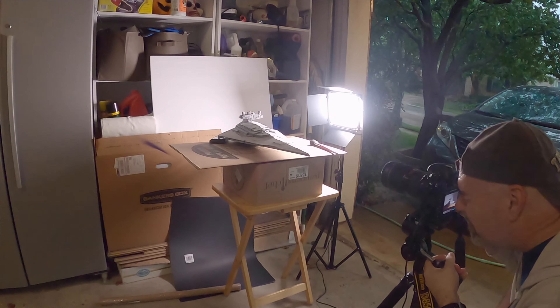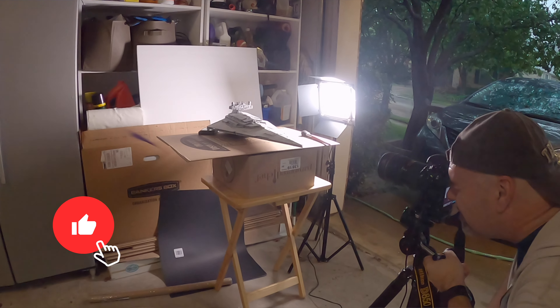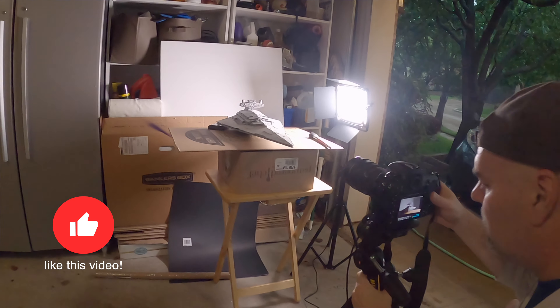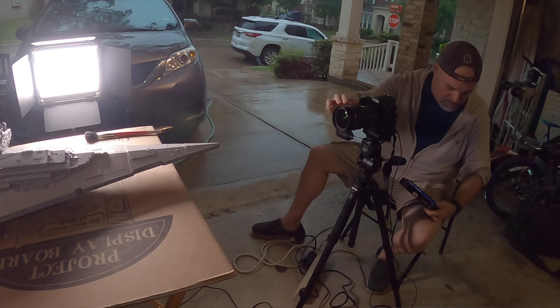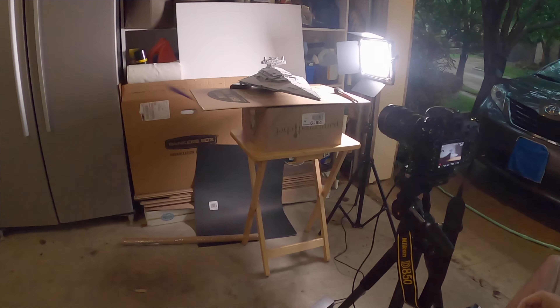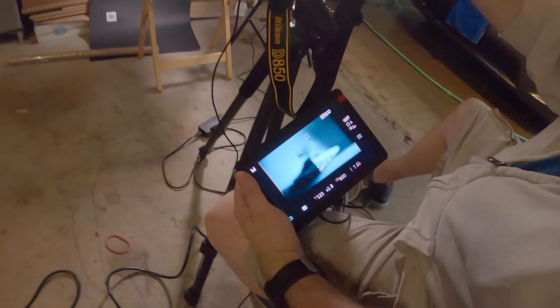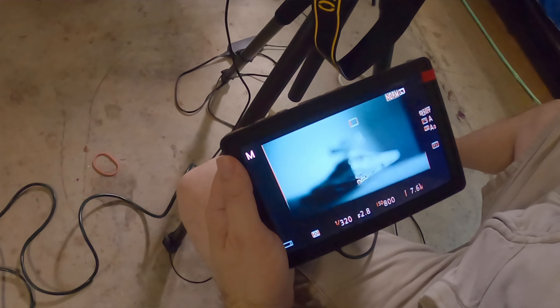So with that said, let's talk about the photo shoot for this particular model. I spent more time photographing this than the other ones. Basically what I did was set up a variety of different poses — I knew what I was looking for — downloaded them, and I probably returned back to the garage to shoot three or four times, repeating that process. Even though I got some good images, I wanted to make sure I got the right image to be used in this entire scene.